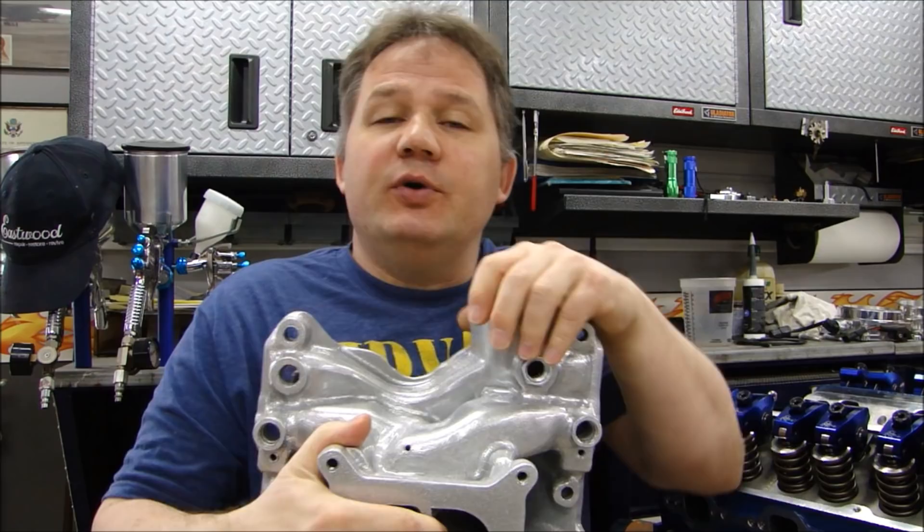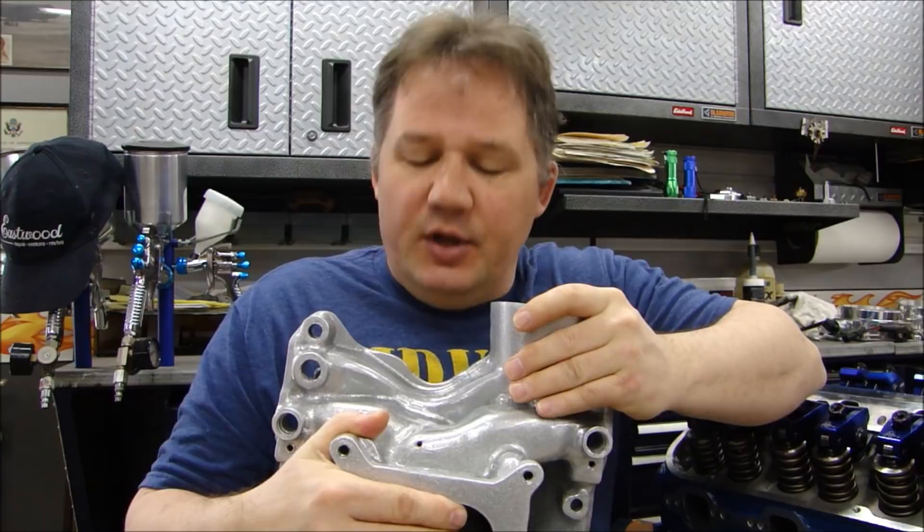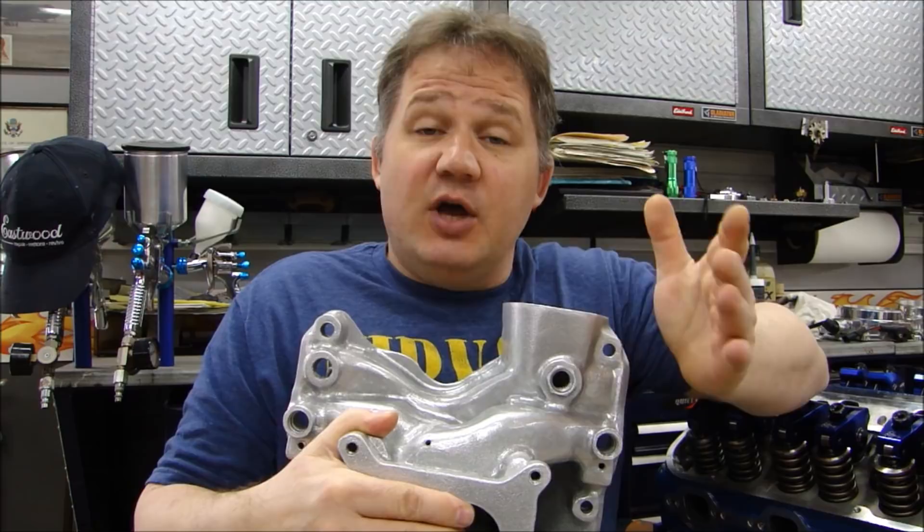Hi guys, thanks for stopping back to Pete's Garage. It's time to install our intake manifold. In this video I'm going to talk about just a couple things for installing intake manifolds — of course, preparing and getting it ready.